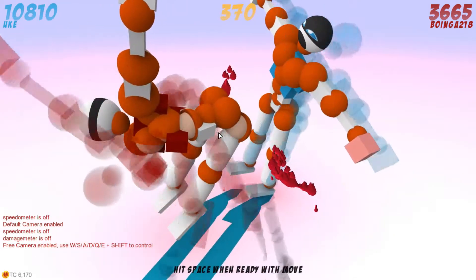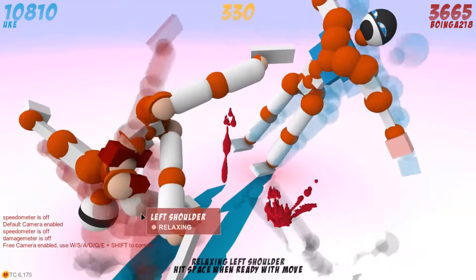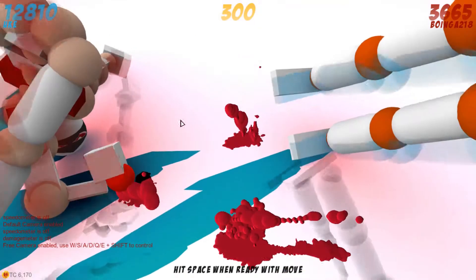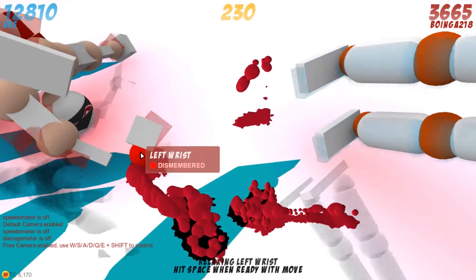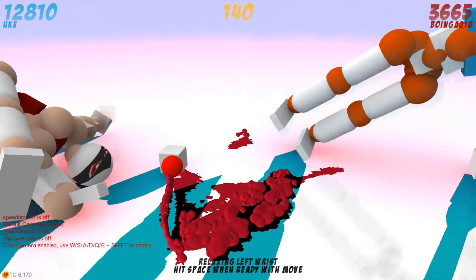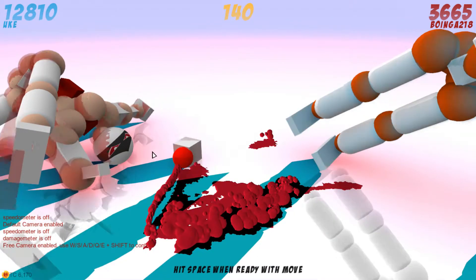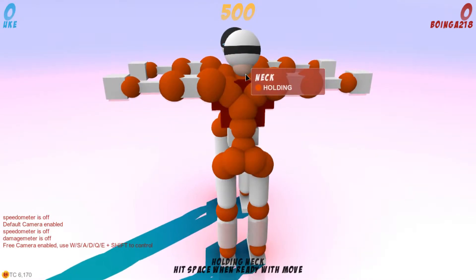You saw at the start of this that I managed to decapitate Uke's head. I just snapped my wrist — so that was not a decapitation, I dismembered myself. That is one of the things you should avoid as well: dismembering yourself. You can snap your own neck, and it is probably the worst thing ever to do.